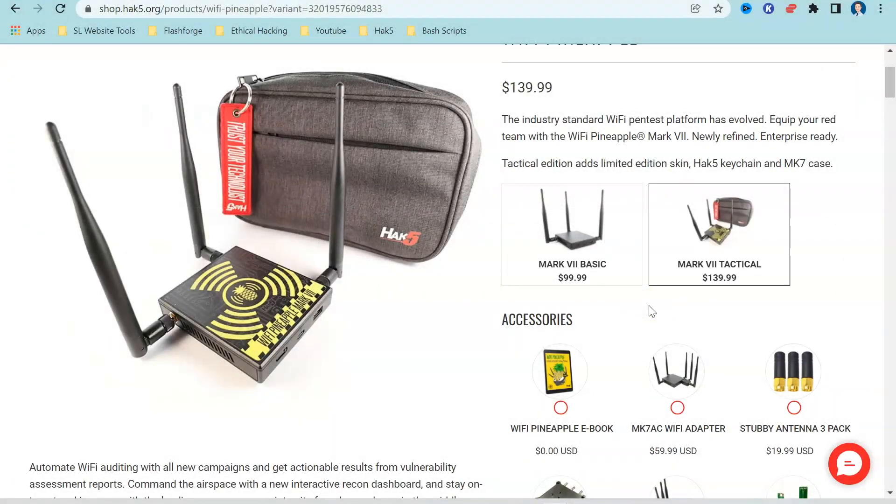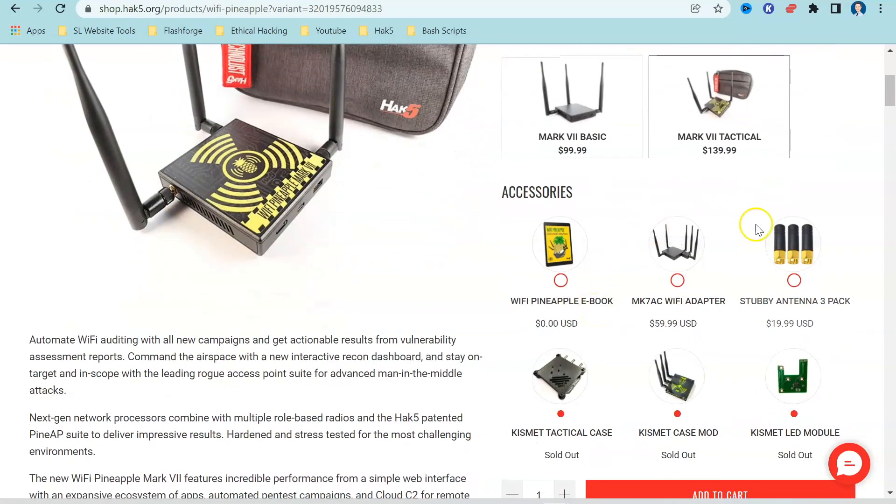We are going to be exploring Evil Portal and also Nmap on the Wi-Fi Pineapple today. I'm using the Mark 7 Tactical Edition, but everything we're about to do here also works on the Mark 7 Basic Edition as well. I just want to have a quick look at these different accessories.